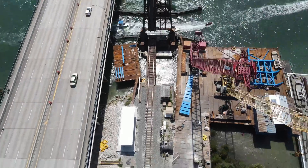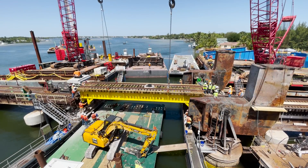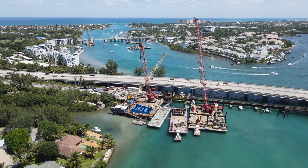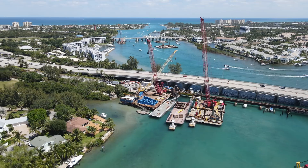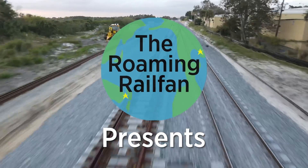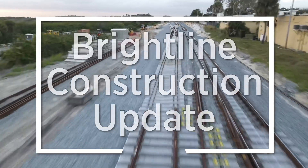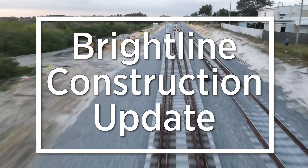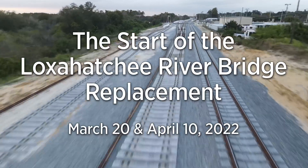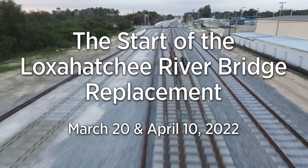Coming up in this Brightline construction update: this update covers the lead-up to and first day of the Loxahatchee River bridge replacement process.